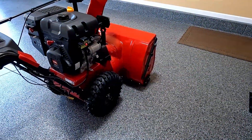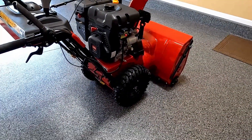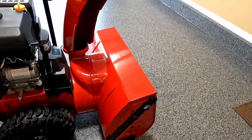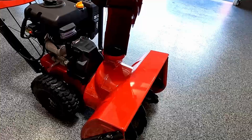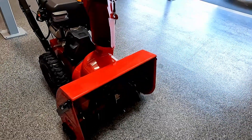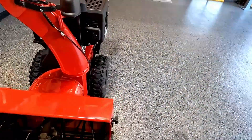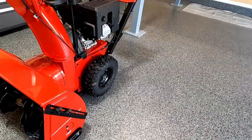When I'm getting ready to put this into storage, the first thing I'm going to do is a very thorough visual walk around of the snowblower. I'm going to look for any issues with anything that's bent, broken, cracked, or frayed. Right now I have the largest window of opportunity to get this thing fixed before the next time I'm going to be using it. I want to find out if there are any problems right now.